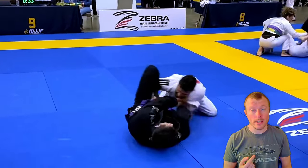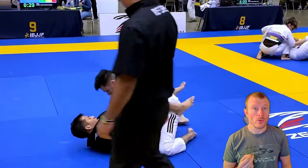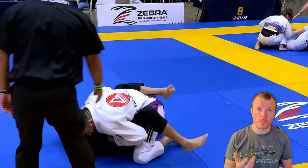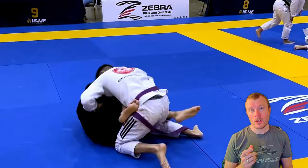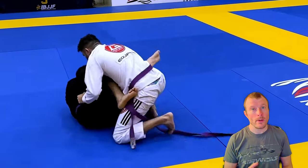Your opponent goes to the knee shield again, and this is his way of trying to sweep you, so I would recommend you to break his grips as soon as possible. But this is the danger zone — you are ahead with 2 points, but if he manages to sweep you, your match is in danger.